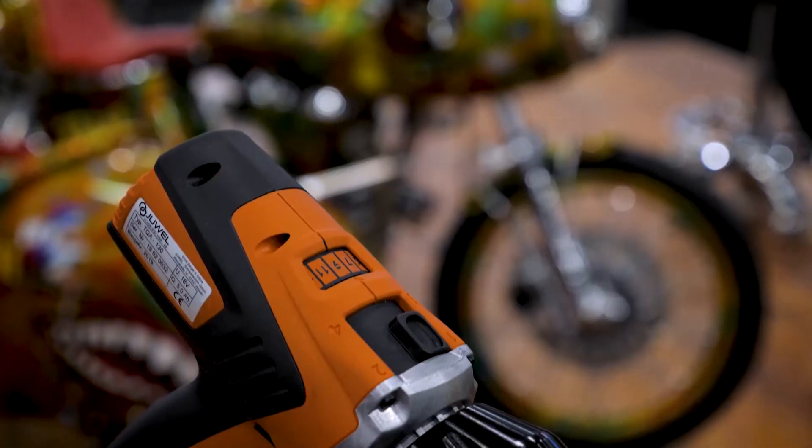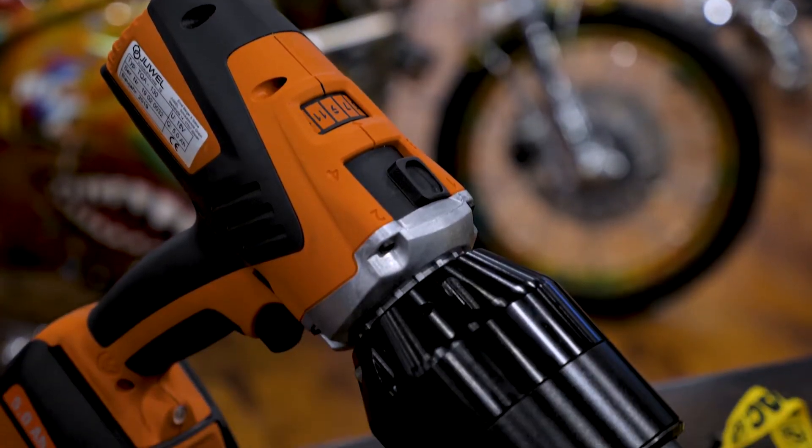Hey everyone, I'm Valon Mendez with Aztec Bolting Service. We're here at AWIA 2019. I'm going to show you all a few of our new tools that we're unveiling this year.